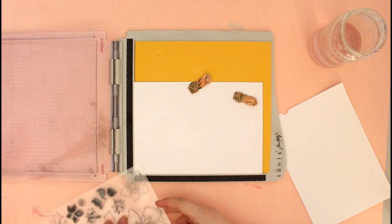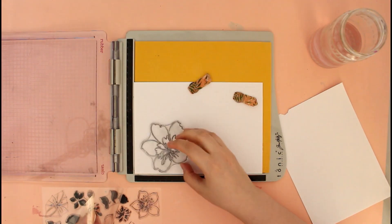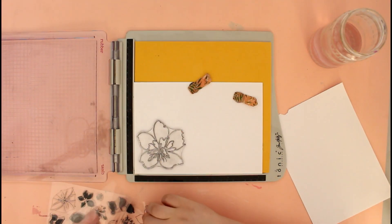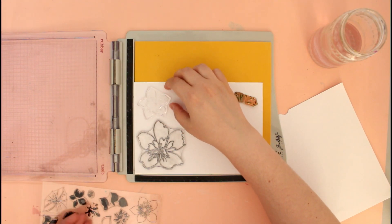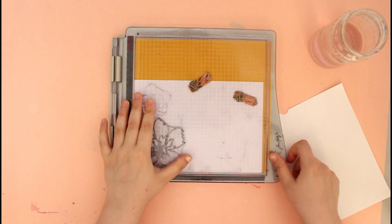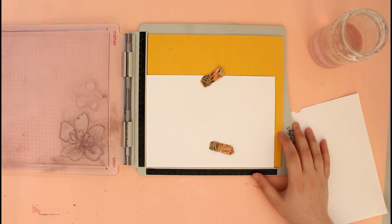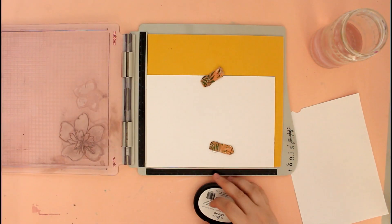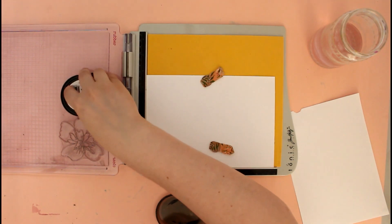For this layout I'm using one of my favorite stamp sets from the latest releases, and this is the Floral Art stamp set. It features really beautiful floral images and has a couple of detailed solid images for coloring, but the result you get is not realistic — it's very artsy and I absolutely love that.